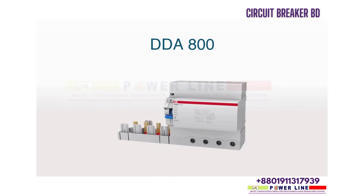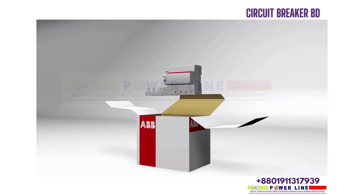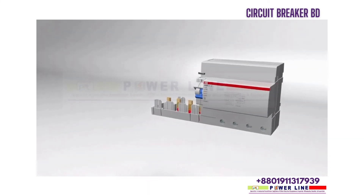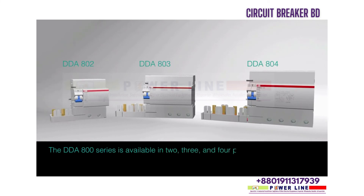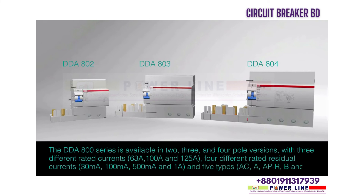The DDA 800 series is available in 2, 3, and 4 pole versions, with 3 different rated currents — 63A, 100A, and 125A — and 4 different rated residual currents: 30mA, 100mA, 500mA, and 1A. It is available in 5 types: AC, A, APR, B, and S.